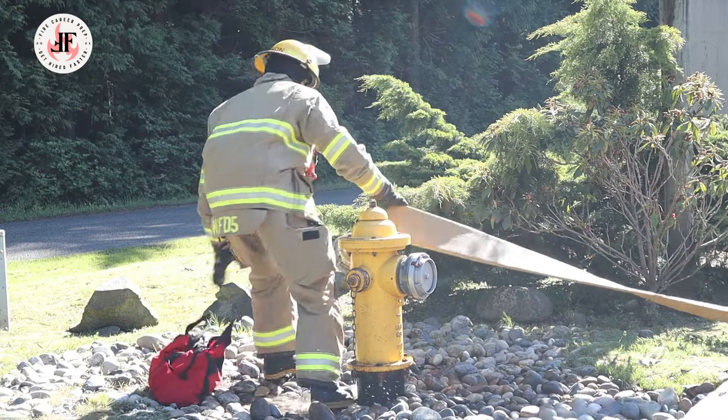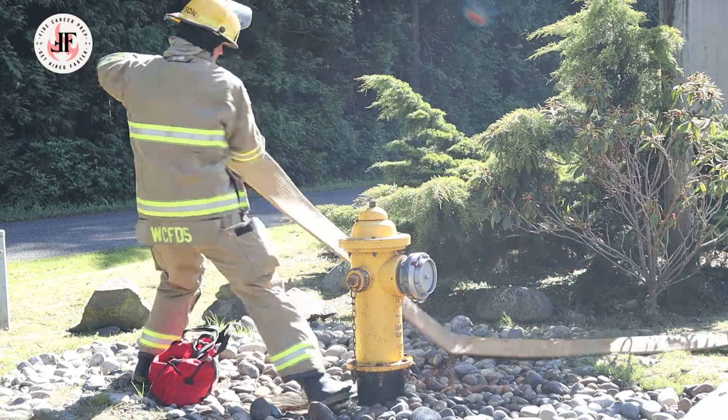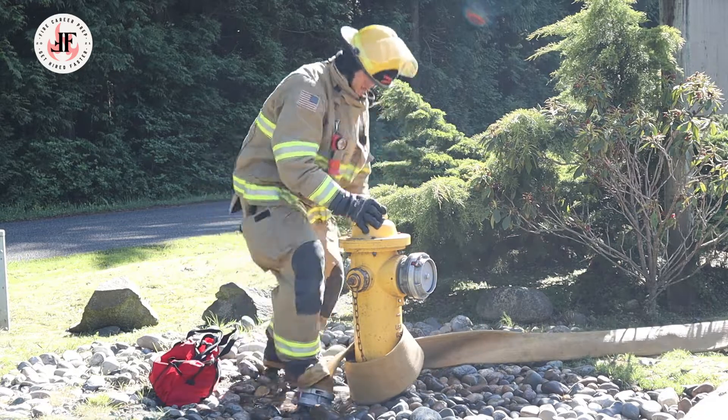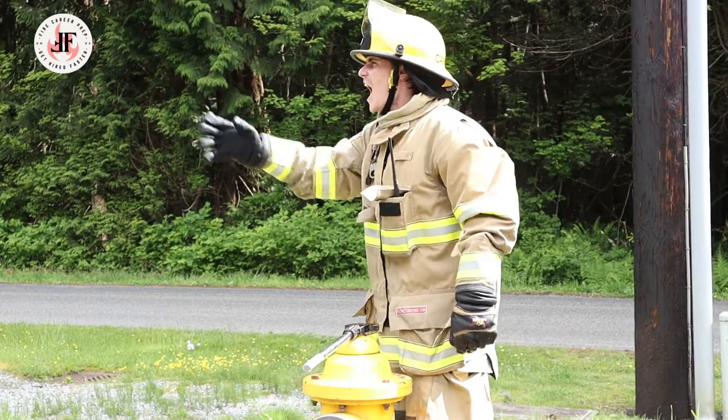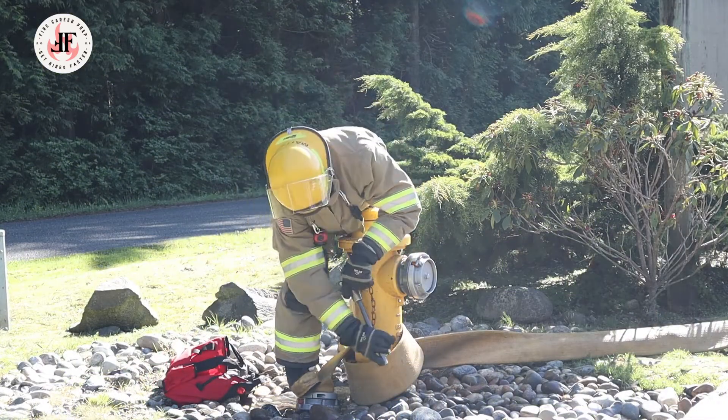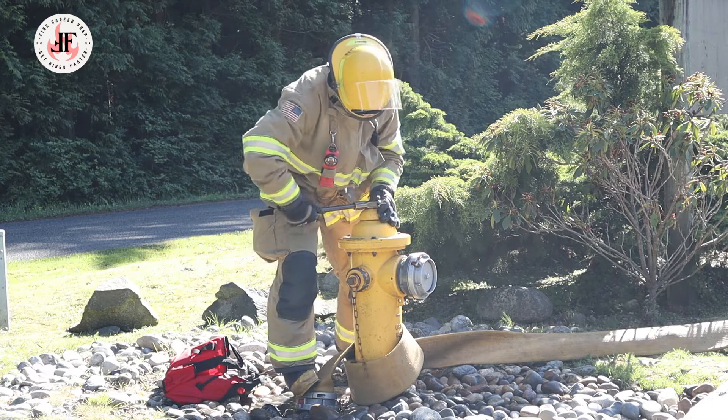The firefighter approaching the hydrant drops the large diameter hose and hydrant bag, then wraps the LDH around the bottom of the hydrant, places his foot on it, and indicates to the driver to drive. He's then going to remove the spanner from the hydrant bag and crack each cap he intends to remove.